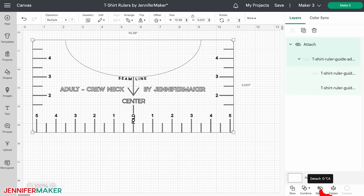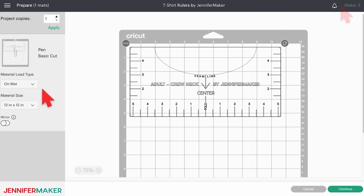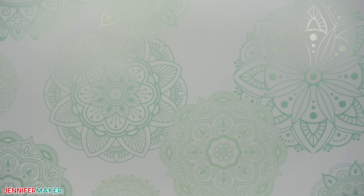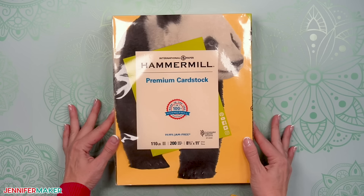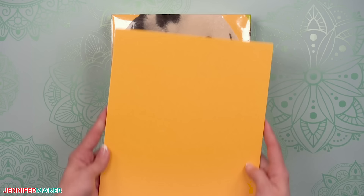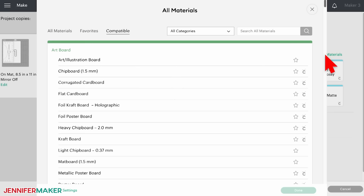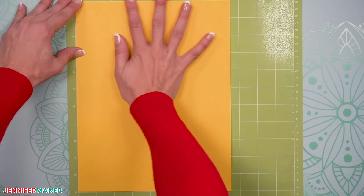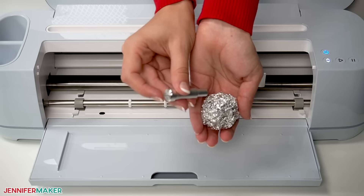Make sure you select the right machine and then click Make It. On the prepare screen, change the material size to 8.5 by 11 if you're using the same cardstock as I am. Then click Continue. I'm using yellow heavyweight cardstock because the contrast works well on all colors of t-shirts, but you can use any color cardstock you'd like. Just make sure it's as heavyweight as you can find so it's sturdy enough for lots of use. I use the heavy cardstock setting for all my mats. To find it, click Browse All Materials and type cardstock in the search bar. Then select the results and click Done. Leave the pressure at default. Place your cardstock on a green standard grip machine mat and use a brayer to make sure it's fully adhered. Check that your fine point blade is clean and in Clamp B, and your fine tip pen is loaded in Clamp A.